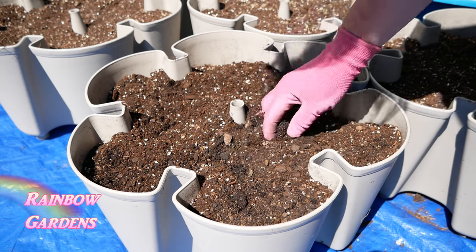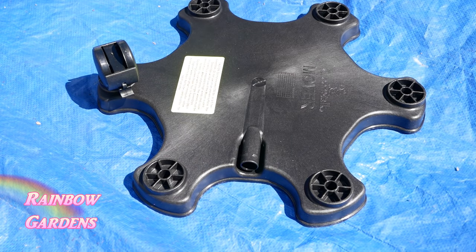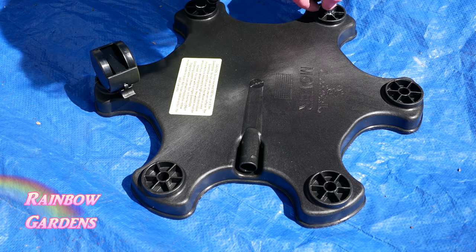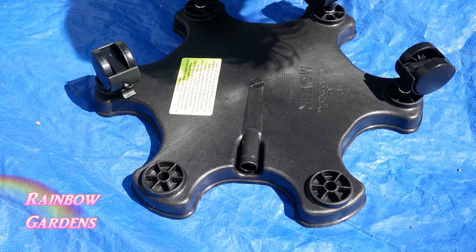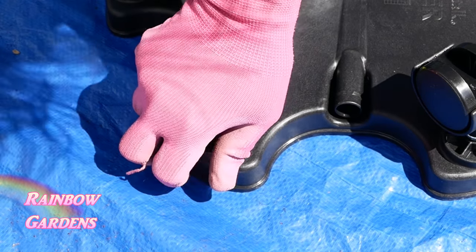This is the mover - very easy to assemble. Just pop the wheels right on there. About two or three of the wheels have little brakes on them, which you can engage once you've picked out the spot for your system so it doesn't roll around.